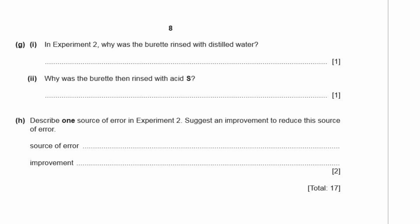G1: In experiment two, why was the burette rinsed with distilled water? To remove traces of acid R. G2: Why was the burette then rinsed with acid S? Because if water remained in the burette it would dilute acid S, so rinsing with acid S removes traces of the water.